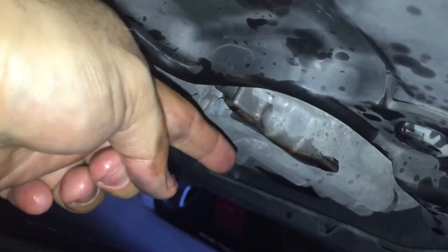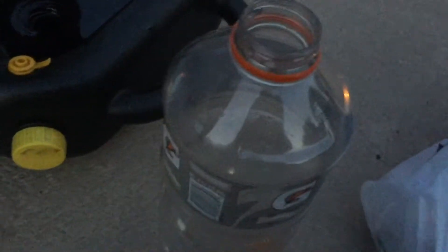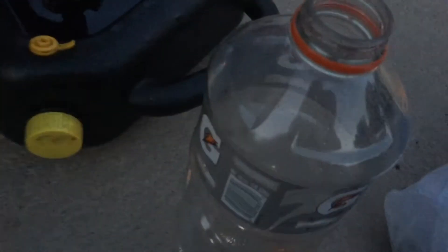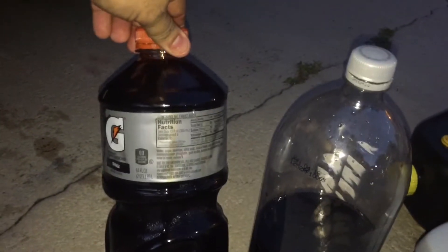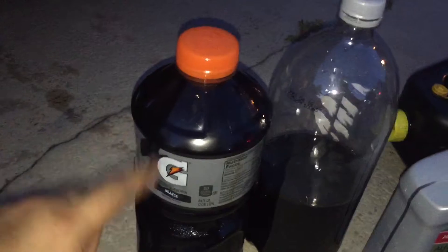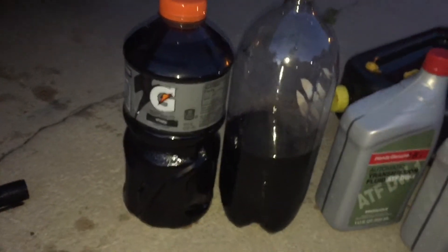Now I'm going to empty the old oil into this reservoir so I can dispose of it and show you how much came out. I drained all the oil in here — we have two quarts and about half, so that tells you how much is going to come out of your transmission.